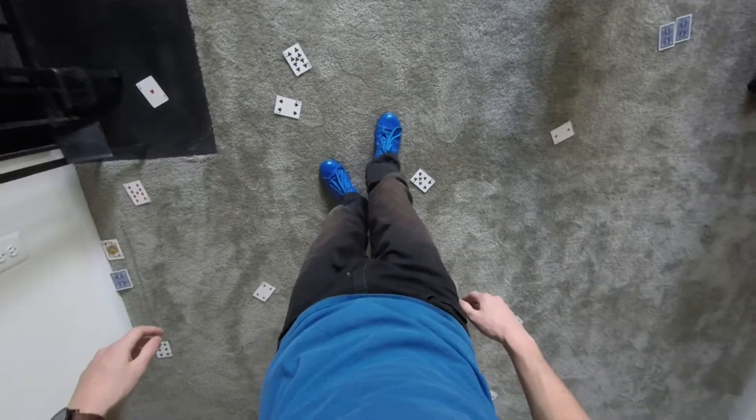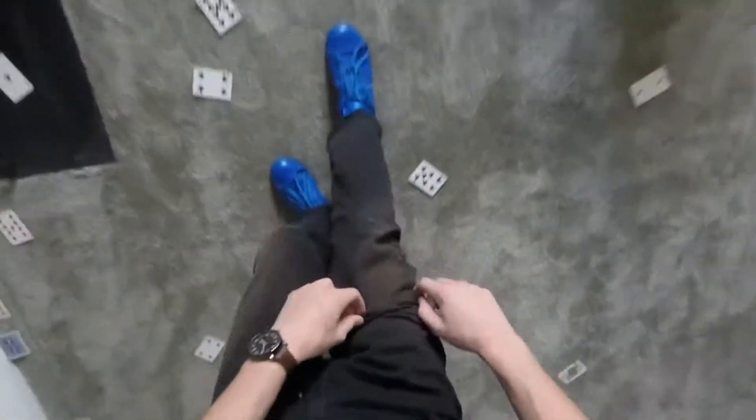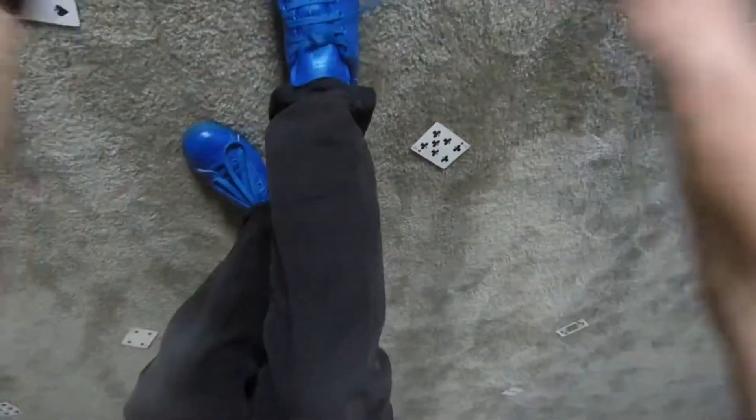We could try six, seven... you know what, this was a stupid card trick to begin with. I knew I shouldn't have gone into the industry of magic — they said it'd be fun. Stupid. Wait a sec, hold on, just one second... something is a little off.